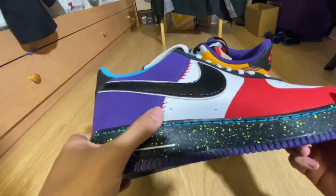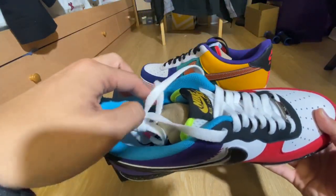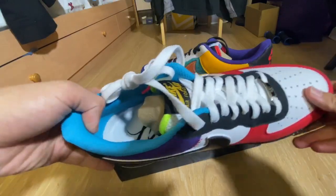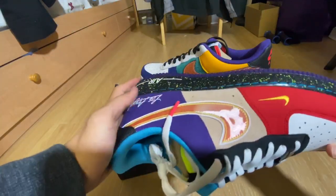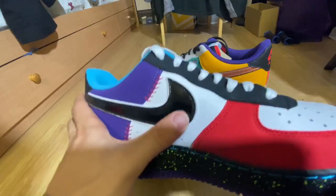There's the inside. Insole is Los Angeles in white. There's the left pair. Black swoosh in here — two different swooshes. It's black, feels like a plastic-y swoosh.